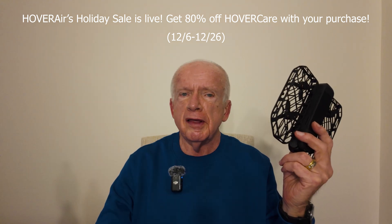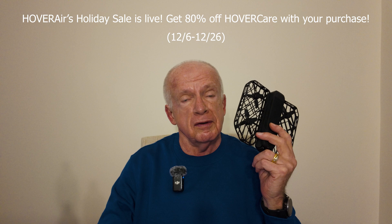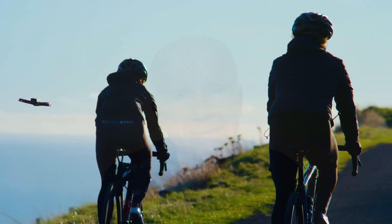I'm pretty impressed with this unit and I'm going to keep it and use it. I hope this short video has given you a little insight into the Hover Air X1 Pro Max and whether it would be something you'd want to consider. Once again, thank you for taking the time to watch — this is a cycling channel, so as always, happy pedaling and have a great day.